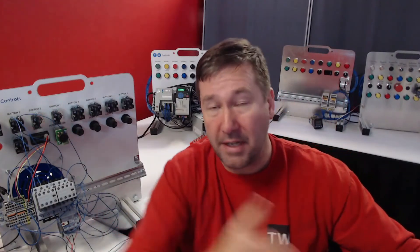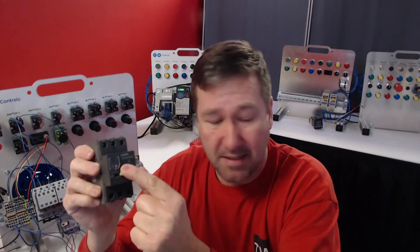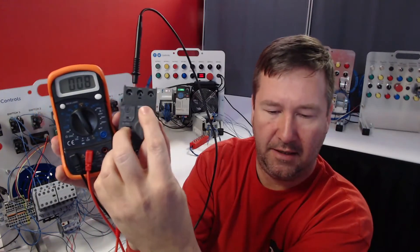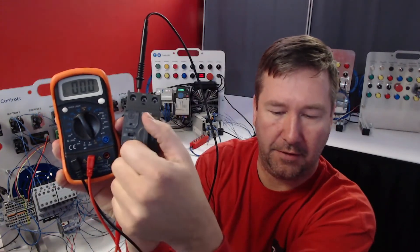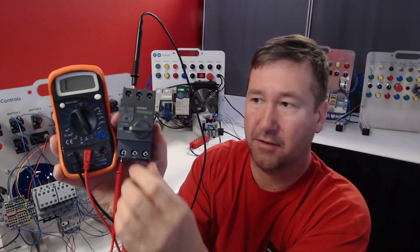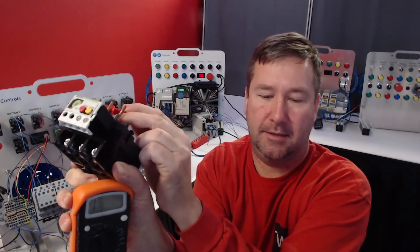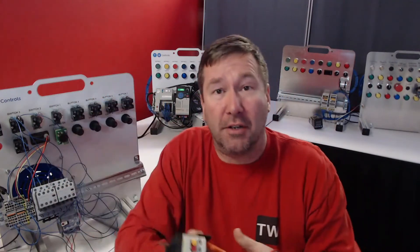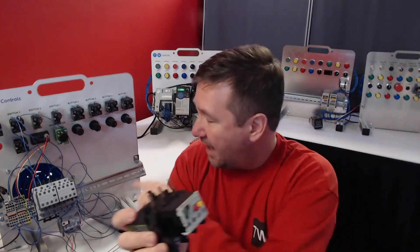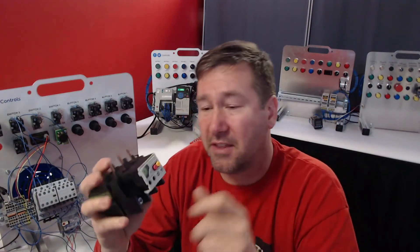An important difference between a manual motor starter and an overload is that a manual motor starter actually breaks the load. If I take a volt meter and connect it across the contacts, when it's on, current will flow through. But when this trips, it does break the physical contacts. Whereas on this overload, even with it tripped, it still has continuity — an overload only switches the auxiliaries. So this auxiliary has to wire through the coil of the contactor in order for it to break the circuit.